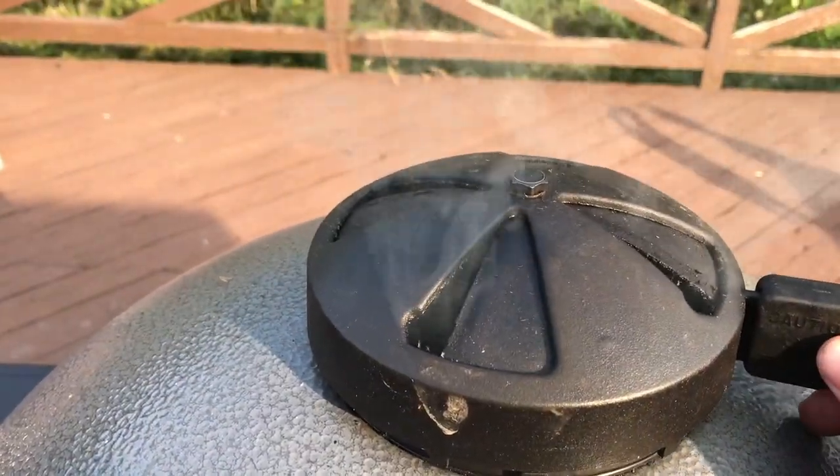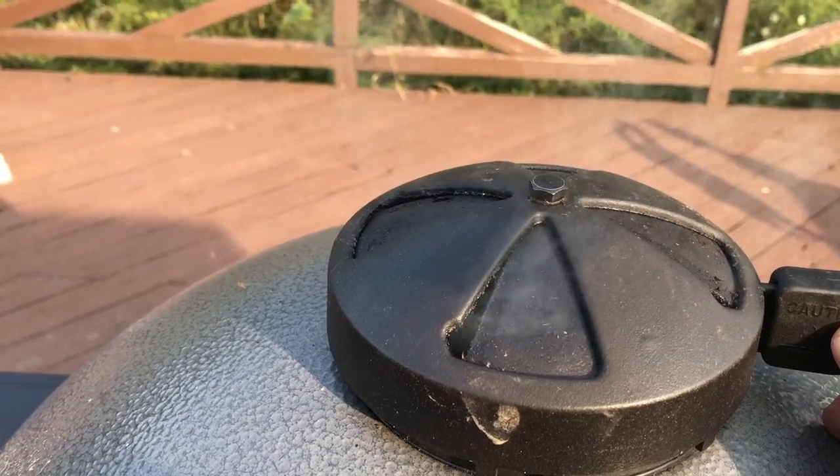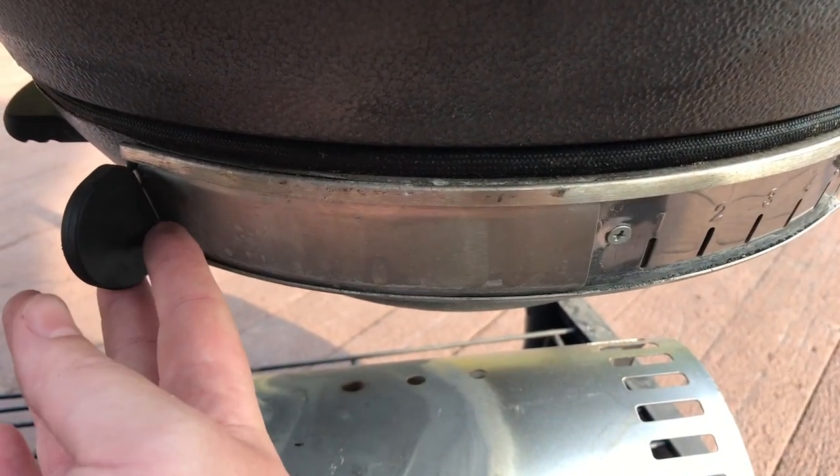So now we've broken over 200 degrees. I'm going to go to my top vent and cut it way back — about this much. On the bottom, if I want to hold 250, you'll see there's a little screw right here — I like to go just to the backside of that screw. Now if I want to go 275, I start by adjusting that bottom damper to the front of that screw.